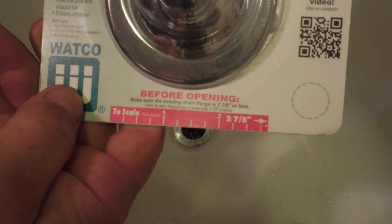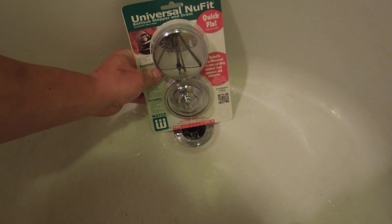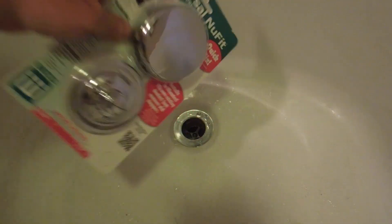So first I remove the old stopper, then I measure and make sure that it is the right size. It comes with a ruler at the bottom, as you can see. We're right in where we should be.